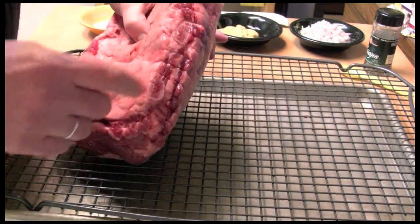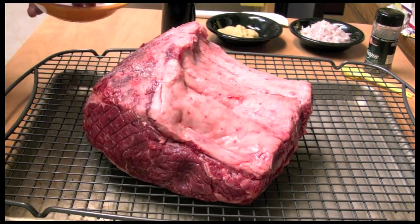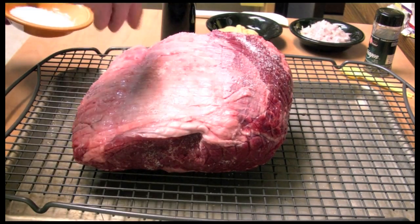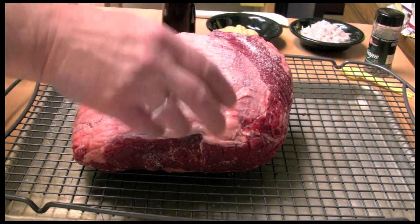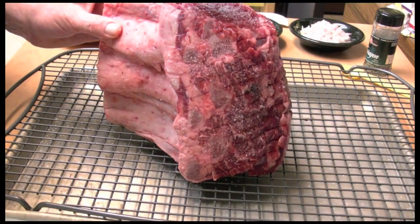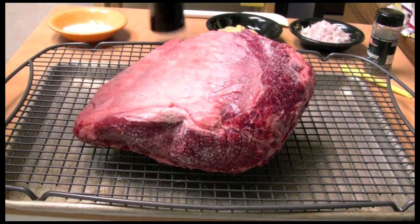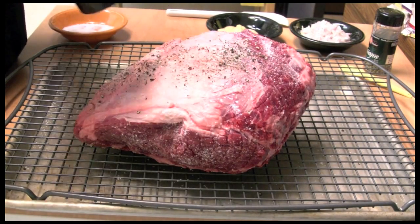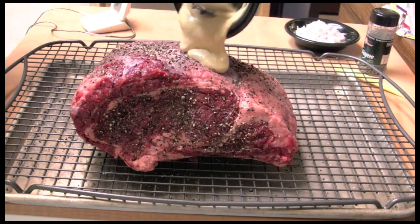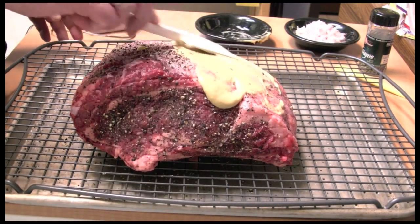Here I have a three bone rib roll. I have it all salted with salt and pepper and you can put it in your oven just like this, but I like to put a little mustard on there — this is John mustard or Dijon — just some, and put it over the top.